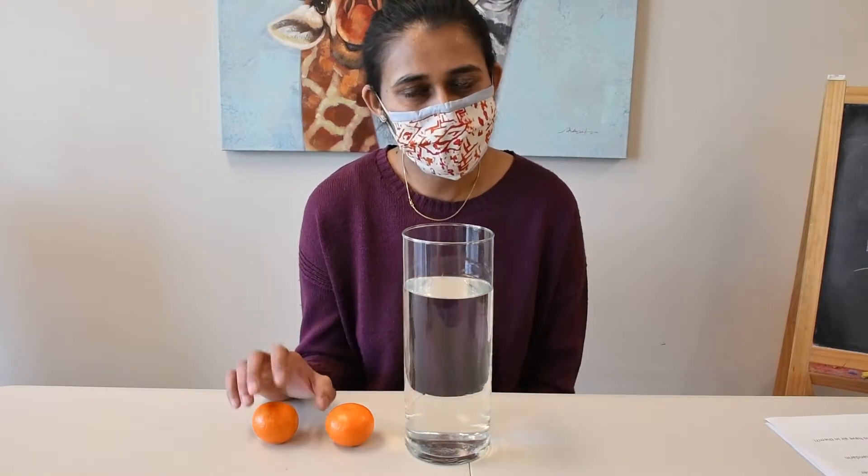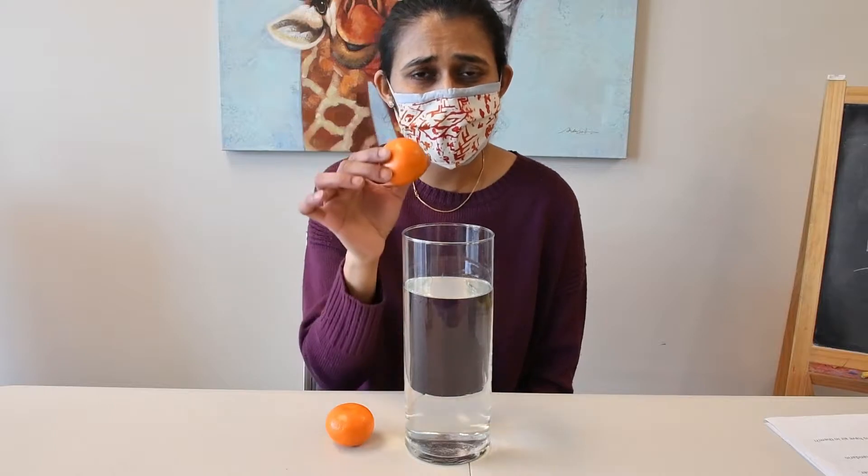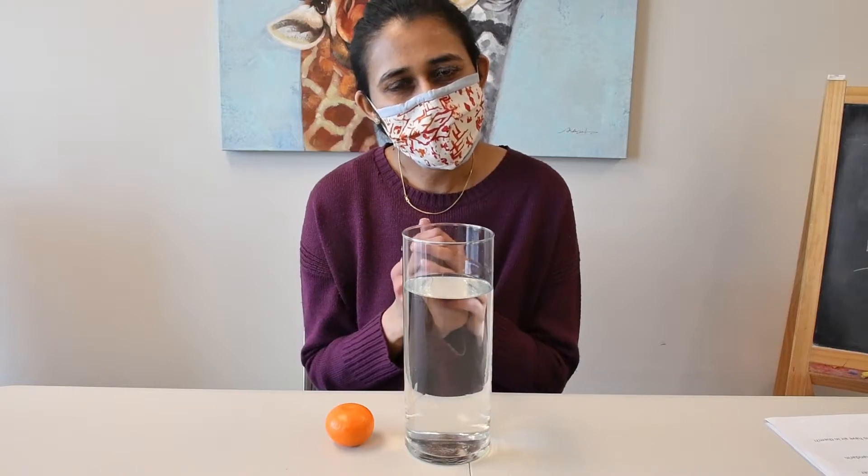I'm gonna take one Mandarin. Do you think I'm gonna eat this Mandarin? No, I'm not gonna eat it. I'm gonna drop it in the water and let's see if it sinks or floats. What do you think? What will happen if I drop it in the water?